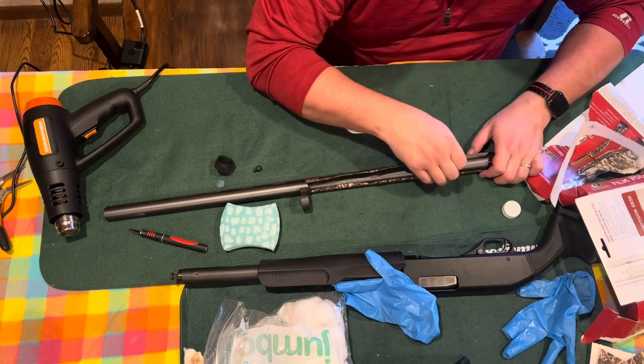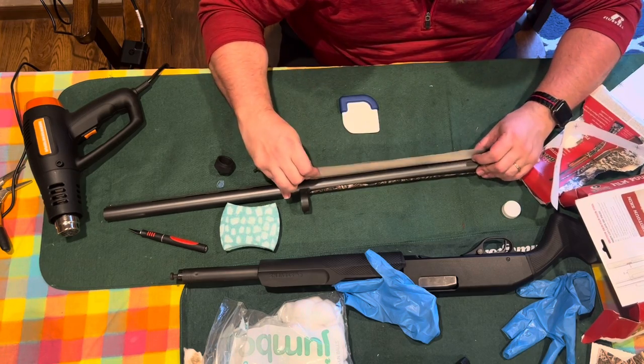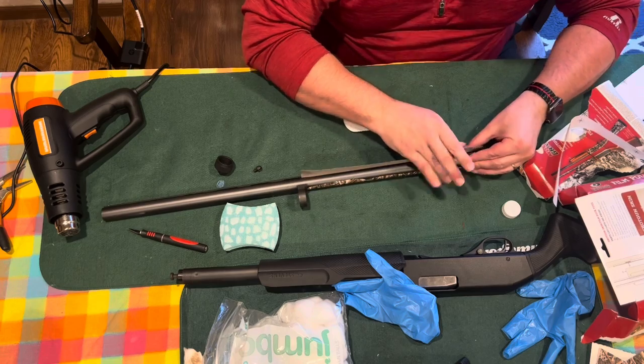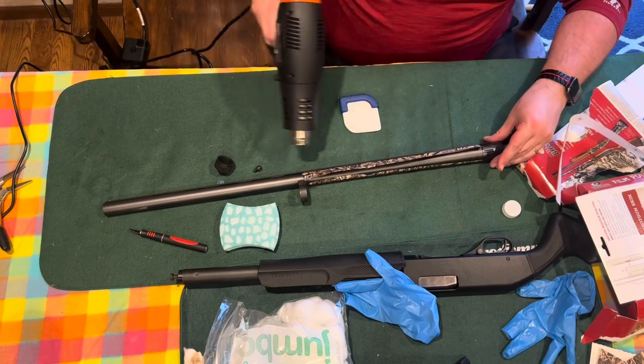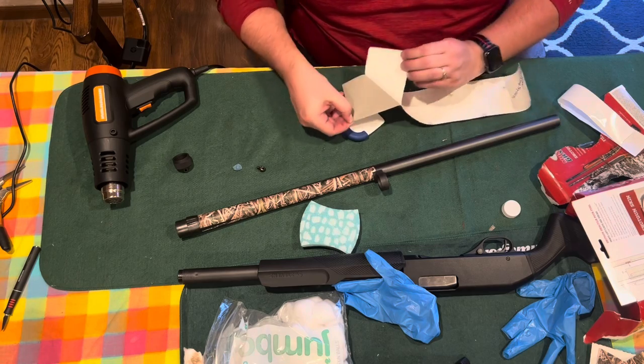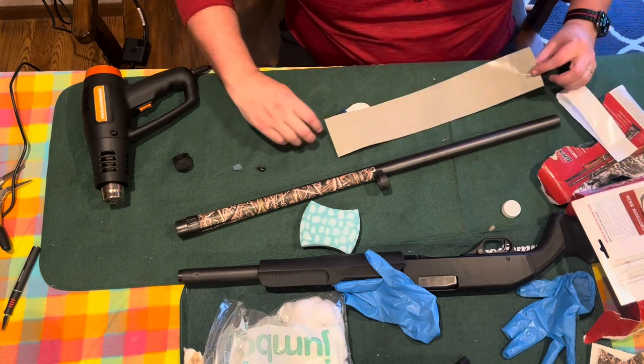We used a $15 Warrior heat gun from Harbor Freight — it has two heat settings and works great. Be careful you don't apply too much heat because that'll cause wrinkling. Apply enough heat so it starts to bend just enough to wrap around and you can get it to seal on.